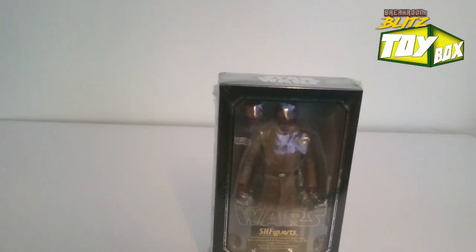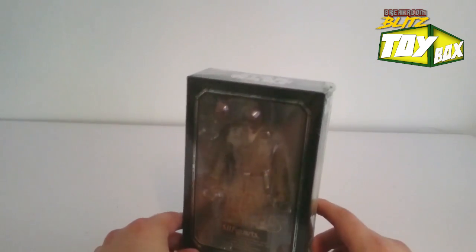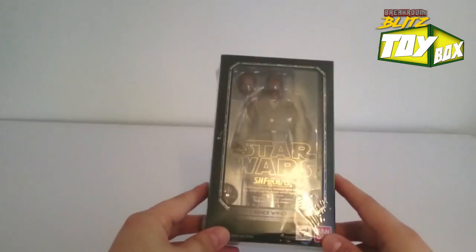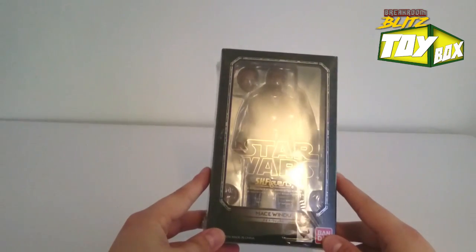What's up guys, welcome to the Break Room Blitz Toy Box Unboxing. This is Adan, and today I got another Star Wars figure. I went Star Wars crazy and bought a bunch of figures and I'm going to open them up with you. I can't believe I'm so patient not opening these. One of the coolest figures that I got, I think, was this Star Wars Mace Windu by S.H. Figuarts.